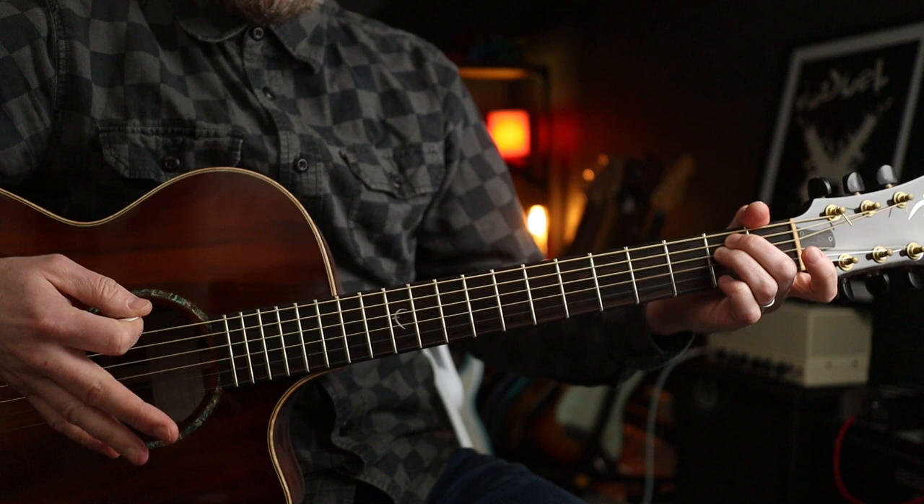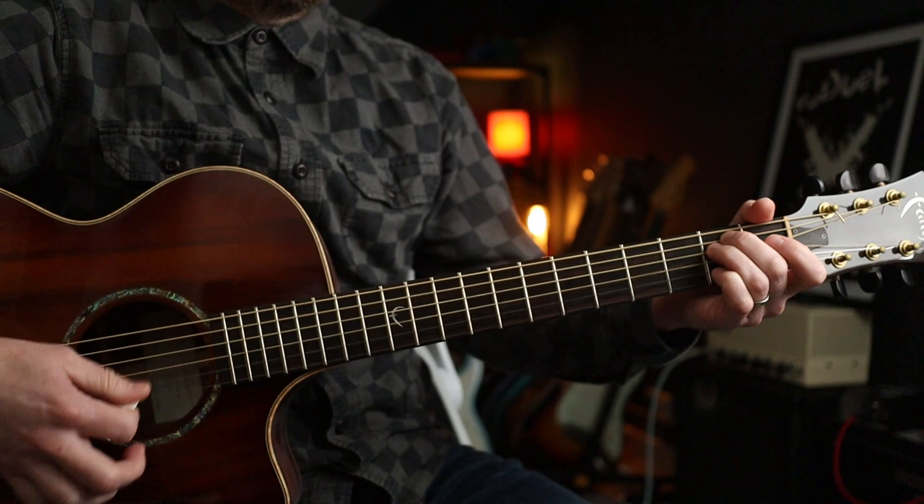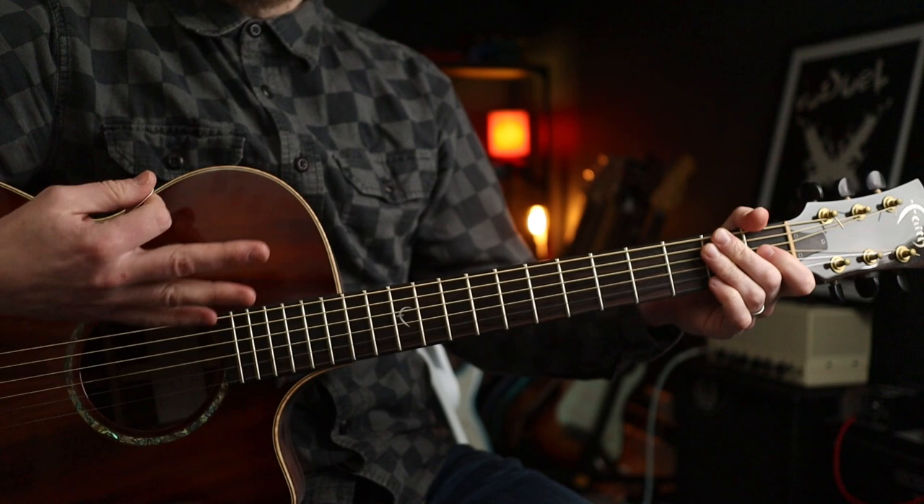So let's do the intro riff. Basically it's all in E minor. And the strumming pattern — for the most part it's going to stay like that for the verse anyway.